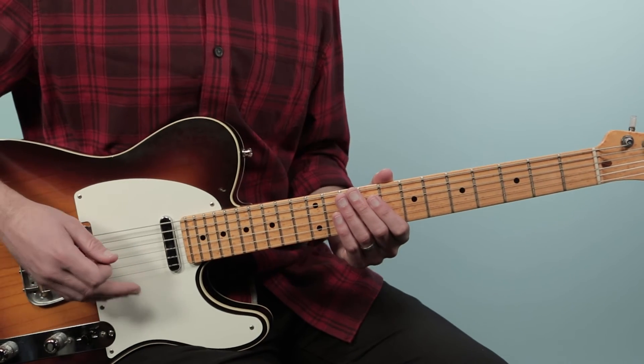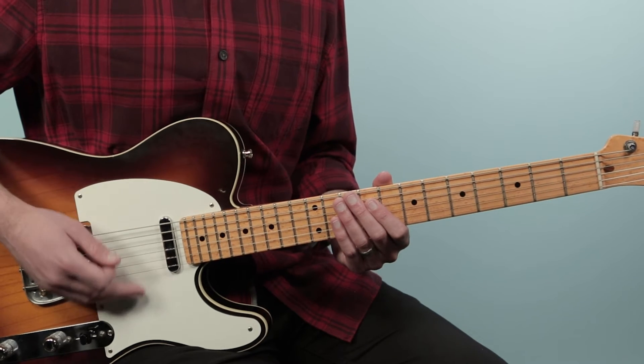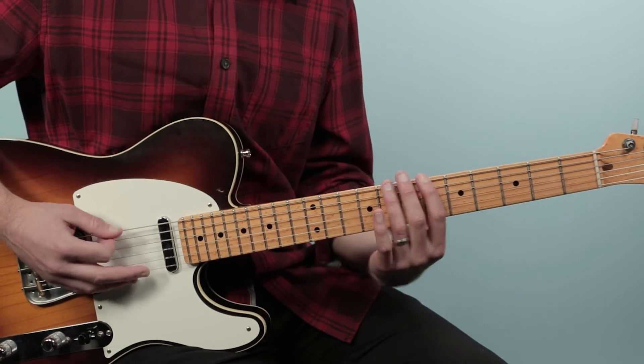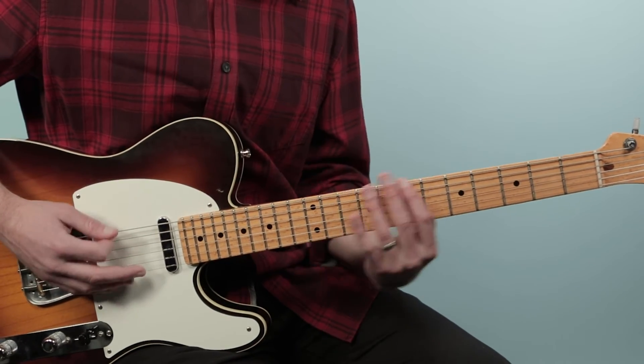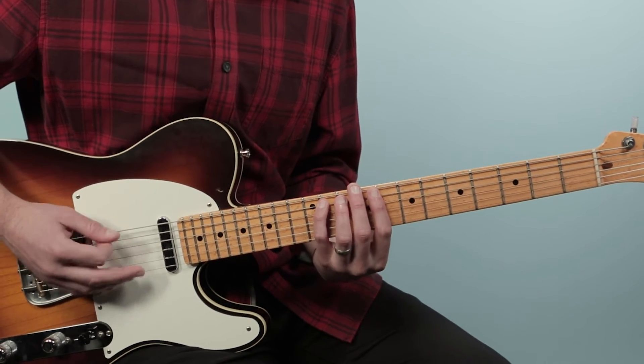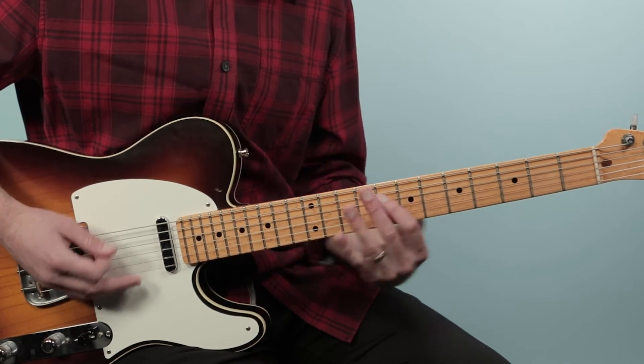So far that gives us the first eight bars. Let's put that together — to the four chord, then back to one.